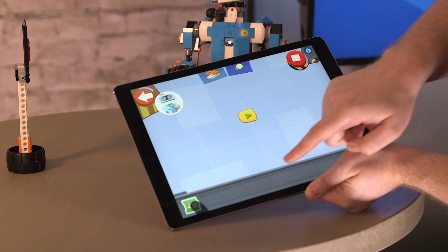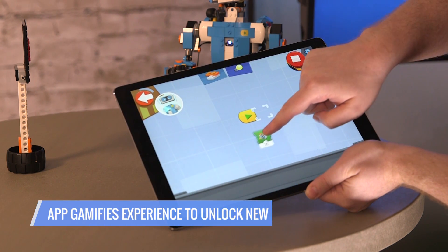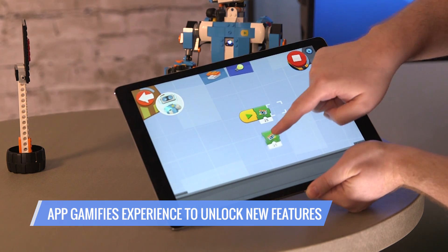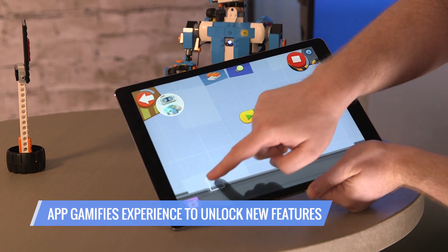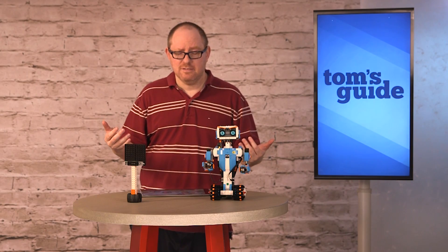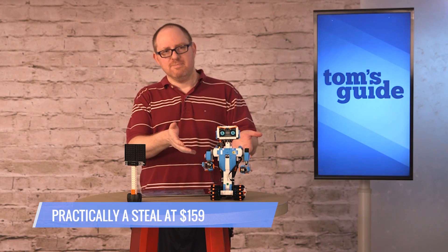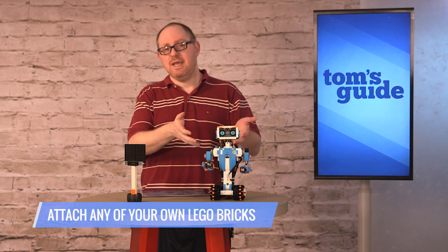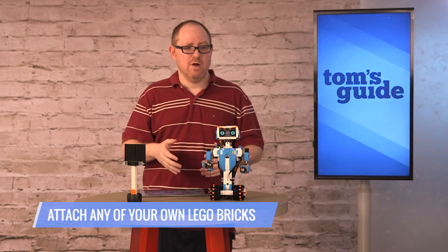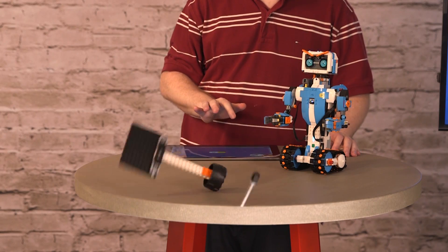What's really cool too is the way that the app gamifies the experience, so you keep unlocking new features and capabilities for your robots as you complete the different lessons. We love the app, we love the price — $159 is practically a steal — and we love the flexibility of the robots that they give you to make, and the fact that this is Lego so you can attach anything you want to it from your existing Legos and make all kinds of new creations.